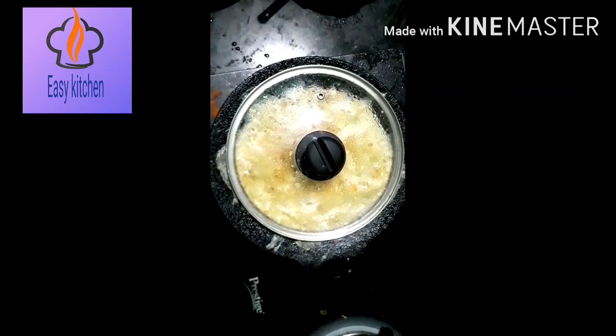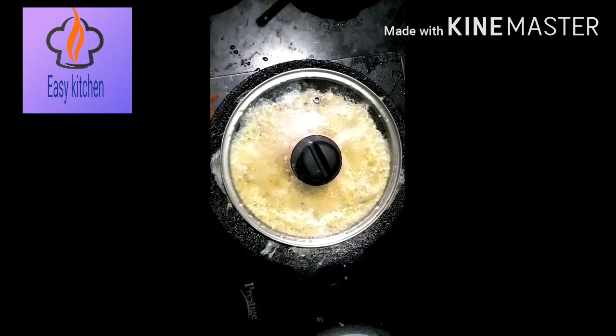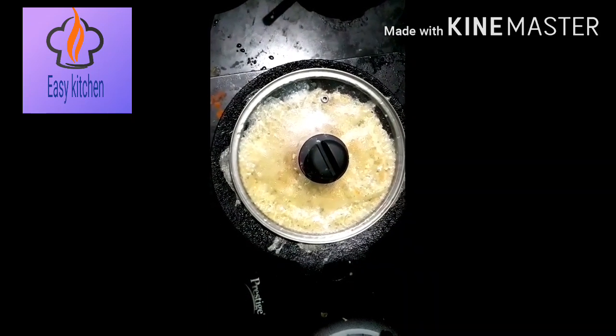Now we have to close the pot. I will make it in 2 minutes.